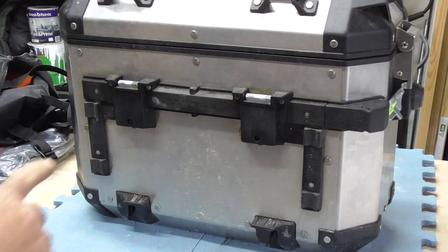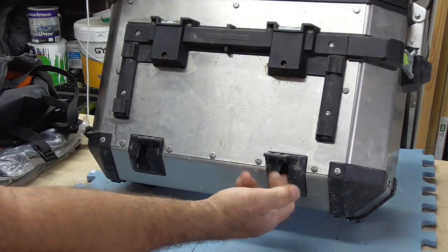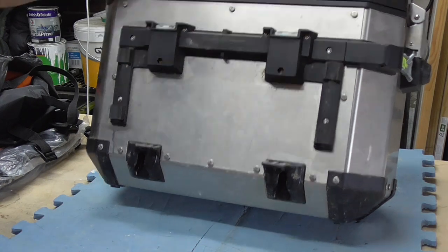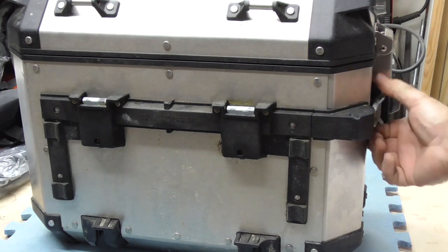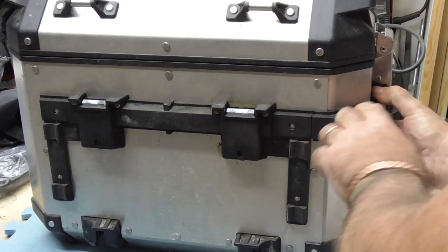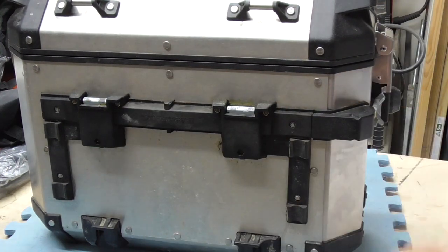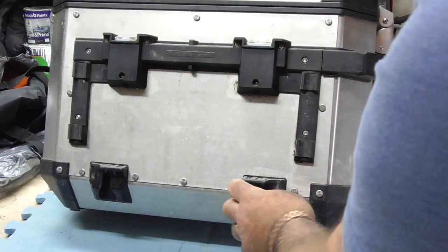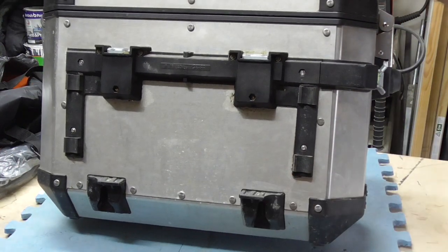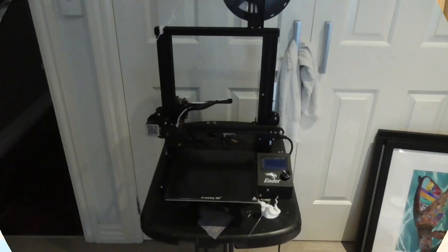What I'm trying to achieve is the mechanism on the back of the box — the lugs that sit onto the rack — and the release system. As you pull that, it releases down. I'm going to try and make a mechanism to go with that, along with some lugs. You can actually buy these, but I've got a little special thing — a nice toy I can play with — and I'll show you that.